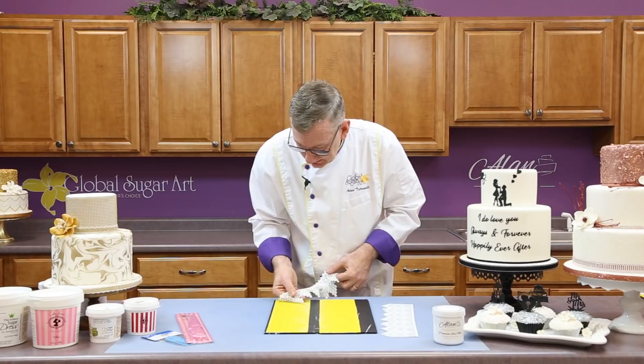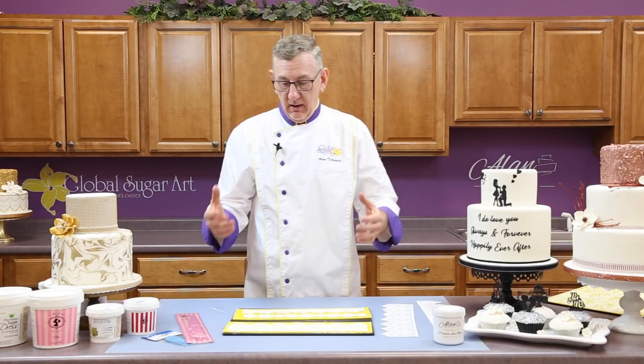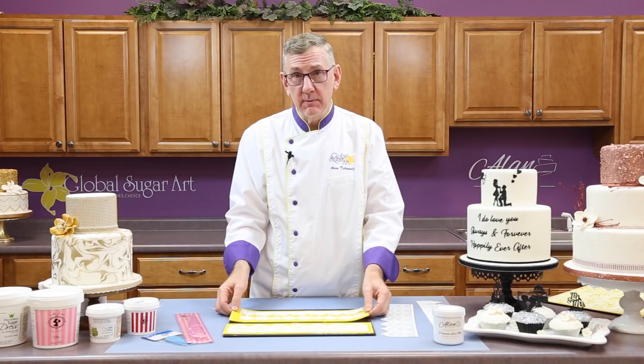One other thing I'd like to show you. Sometimes, depending on your climate — I'm filming this in the wintertime in the northern part of the United States and it's very dry in here because of our heat — what will happen with almost all lace mixes, if it's really dry in your kitchen, is that it's going to shrink and it pops out all by itself.